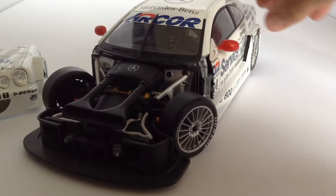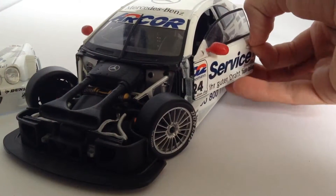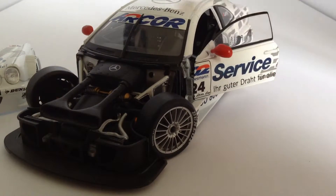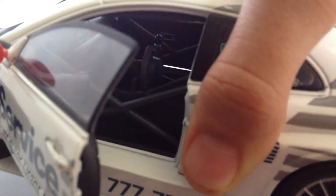The doors do open, if you're wondering. It's just a little bit hard. Sometimes I just use the mirrors, but it is a pretty realistic interior. There you guys can see.